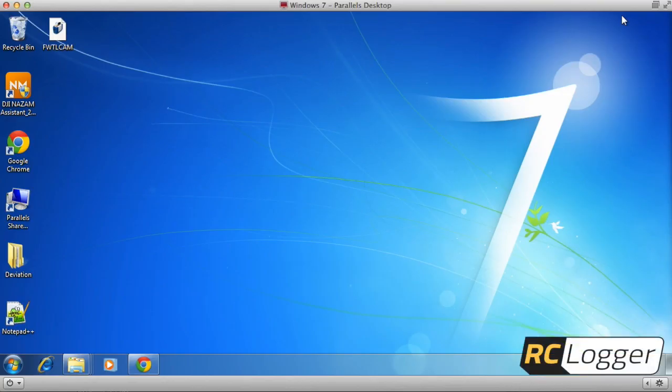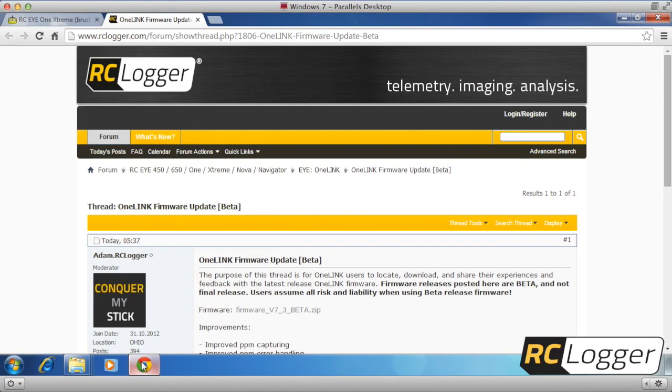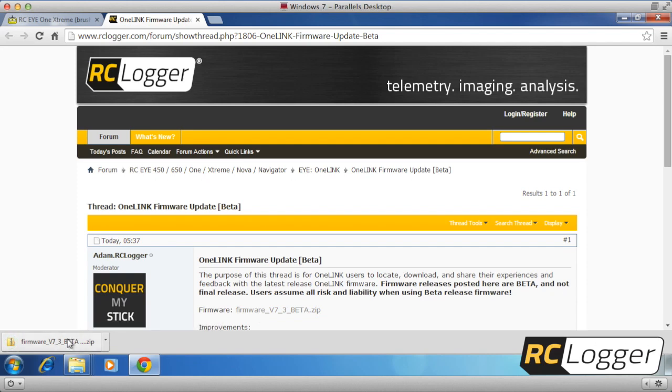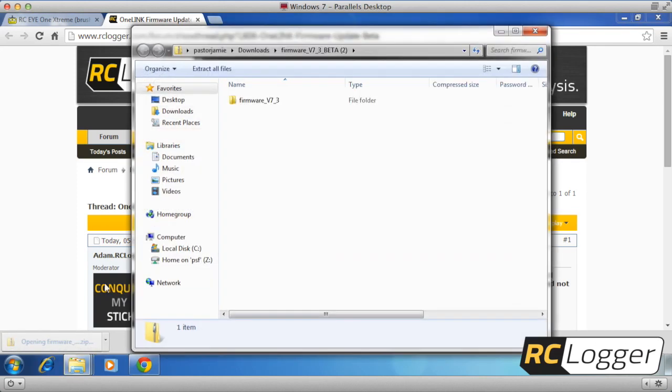I wanted to make a video showing how to do the firmware update for the RC Logger One Link system, and we're also going to go through the process of learning and binding as well. It's a real simple process. You're going to want to go to the RC Logger site and download the latest firmware version, which should be available on the site soon.